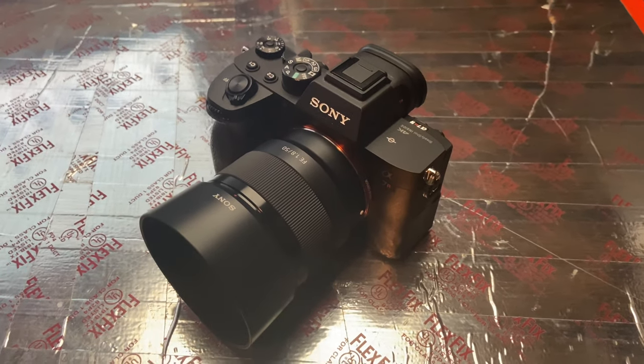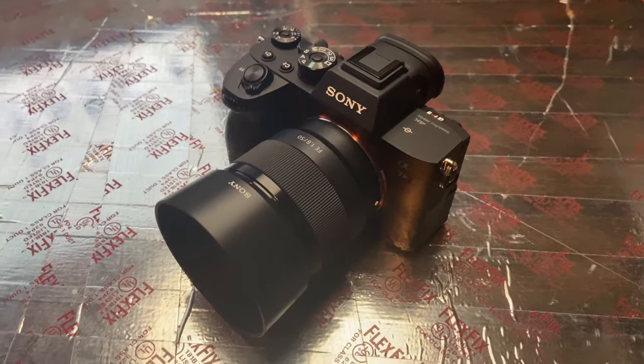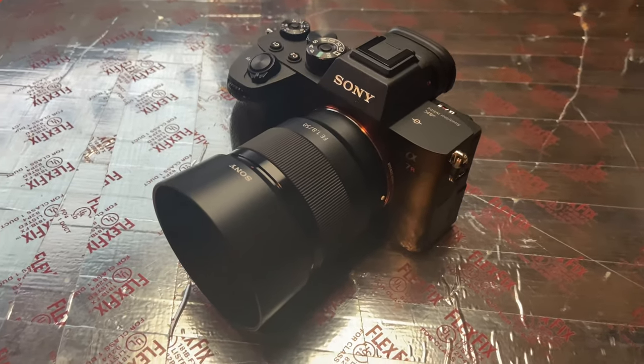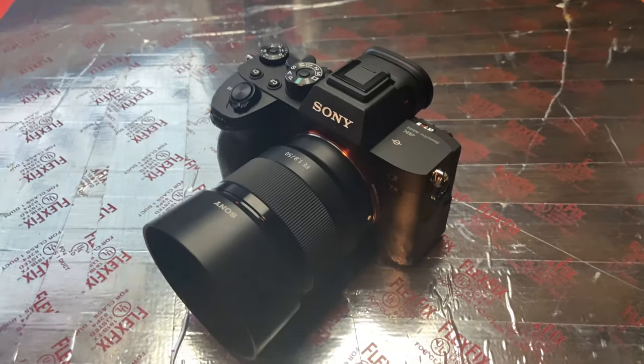What's going on everybody, welcome back to another video. I just wanted to come back today and show you guys my new Sony A7 Mark 4 and also the accessory that I purchased for it.